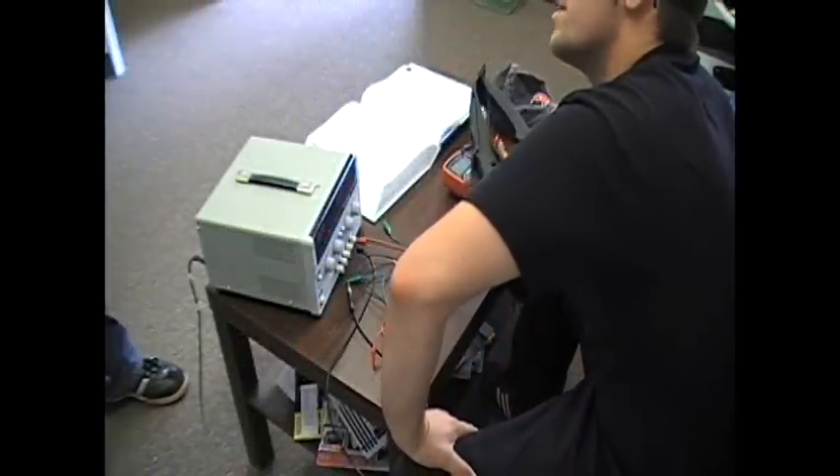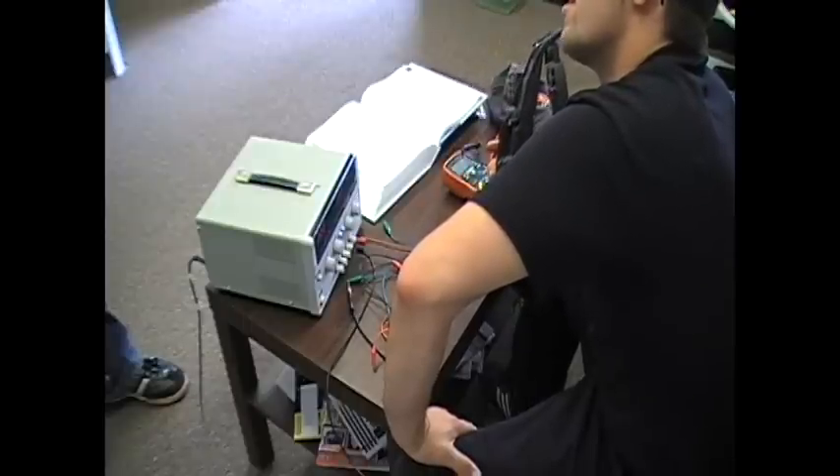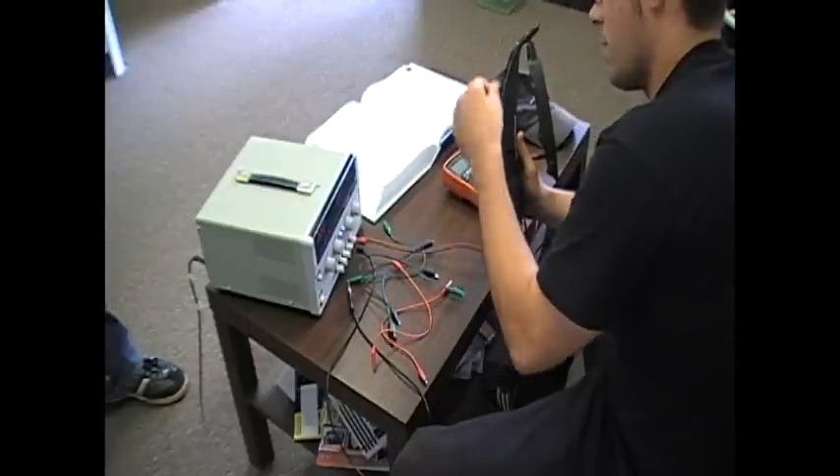Seeing how we're not gonna need it anyway, even if this, for whatever reason, won't work for the car — can I cut the plug off that goes to this so I can test it easier? Don't need it? What do you mean we don't need it? It's a part of my car, right?